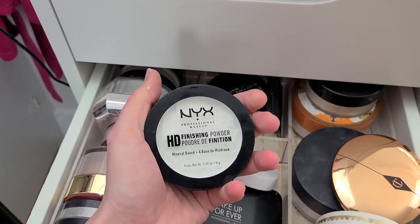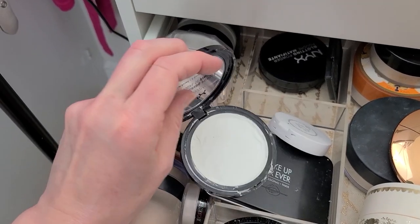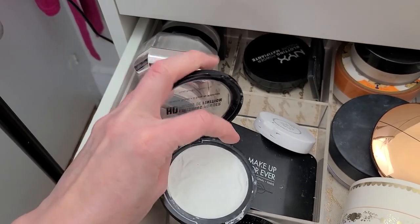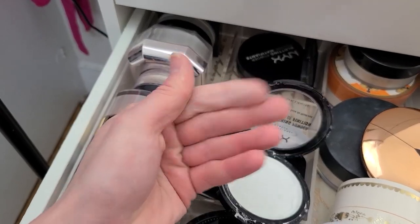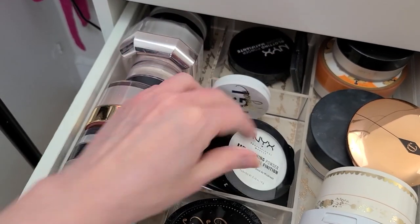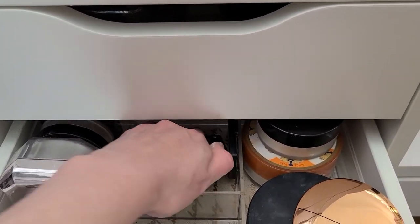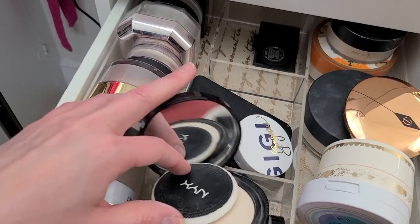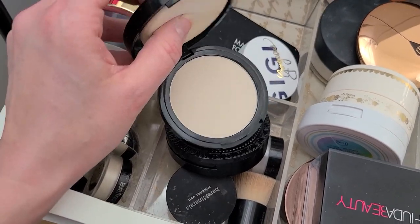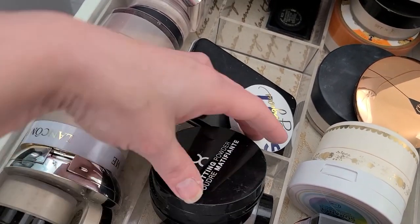The NYX HD Finishing Powder — pretty sure this is another one I had to repress in the pan because it came busted. I don't ever use this — I feel like this is going to be one of those situations with major flashback, I'm going to get rid of that. And then the NYX Blotting Powder — I can't remember what I thought about this. It just feels kind of gritty. Nope, I don't like that, I'm going to get rid of it.